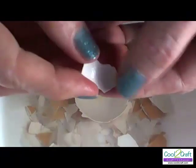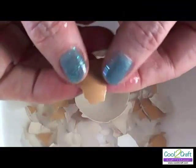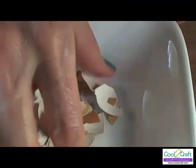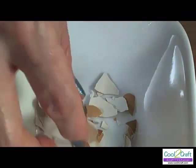Once you've removed the membrane, just take these shells and put them on a piece of paper towel and let them dry overnight. Here are some shells that have been drying overnight, and you can hear that they're dry because they have a very crisp sound to them in the bowl.